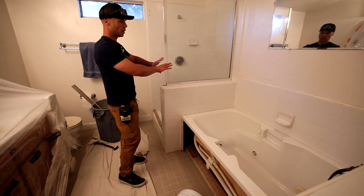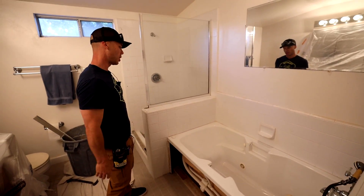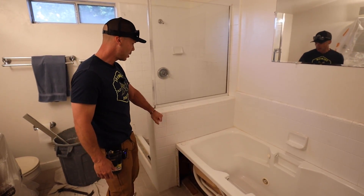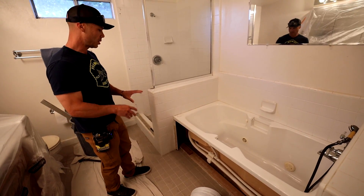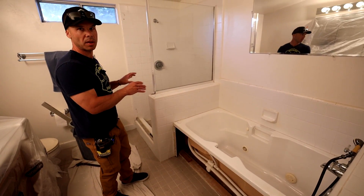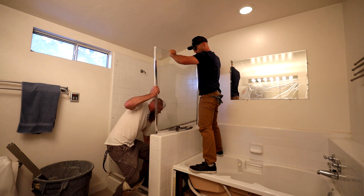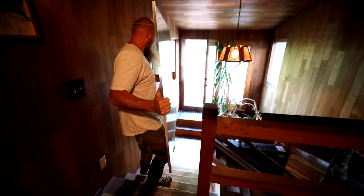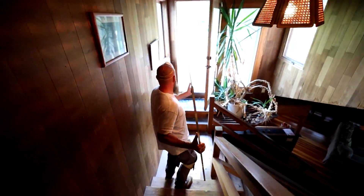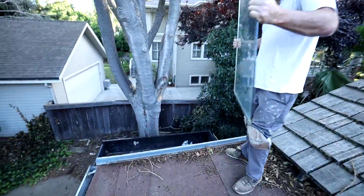What we're going to end up doing is taking all of this out, take the tub out, and they just want one big walk-in shower. I'm going to help Ronnie get this pony wall out and get the shower pan out so we can see how this shower pan failed. It should come out now — I'm just going to walk this down. I said it's going to shatter.